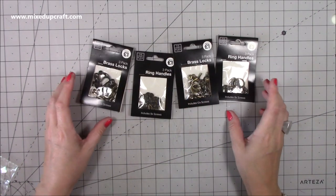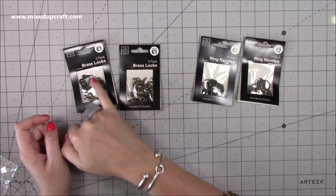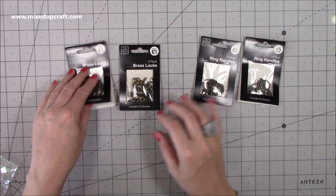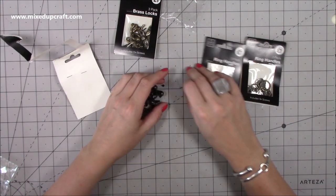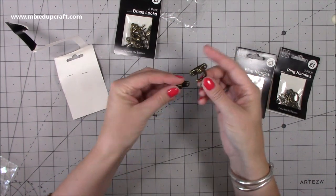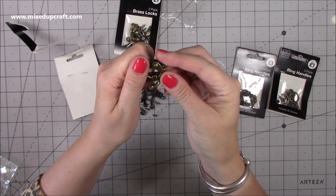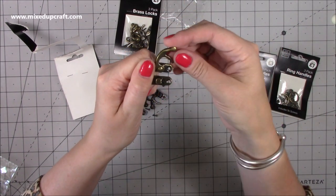It was mainly these bits that I saw. These two are the same and these two are the same. These are your brass locks - you get three so I've got six in total. And these are ring handles, again you get three in a pack so I've got six there. I'll link all of this in the description box below. You would see these on any of those wooden boxes that you can decorate yourself - that's your lock, this piece goes in front and then that locks through.